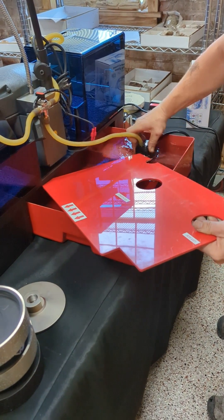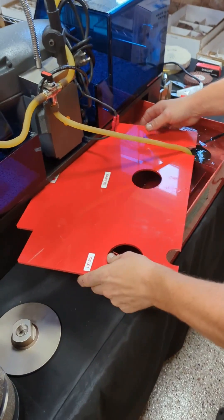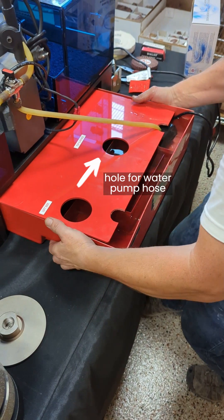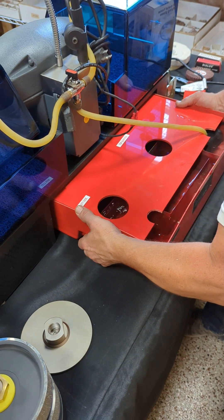When the tank is full, replace the lid and carefully slide it back under the machine. There's also a hole in the base of the machine stand for the hose to go through, and then go through that hole in the lid before connecting to the water pump.